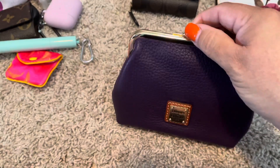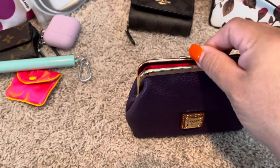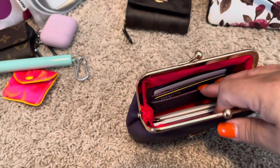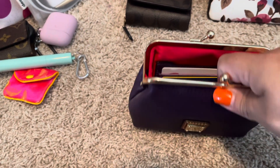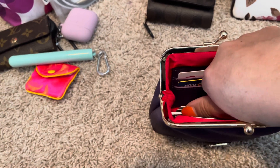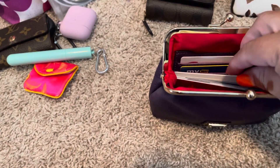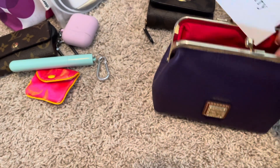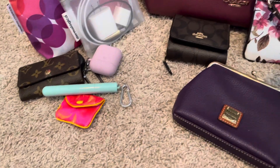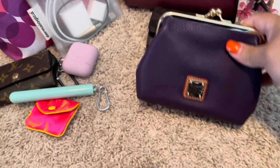Next I have this Dunian Burke kiss lock pouch, which I told you I had one that would go with my bag - even though it's a darker purple. I basically just keep some extra cards in here, gift cards, store cards that I don't typically use on a daily basis. I also just found my Mulberry receipt, so that is going back with the other wallet.